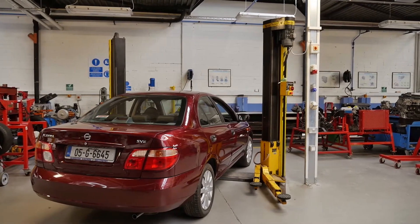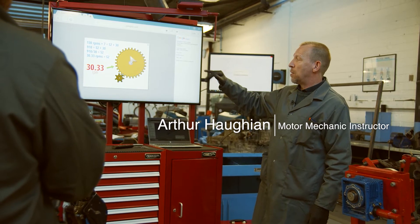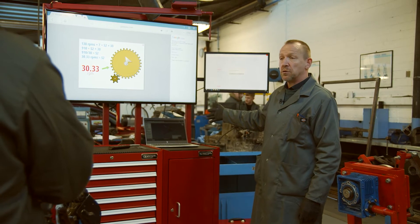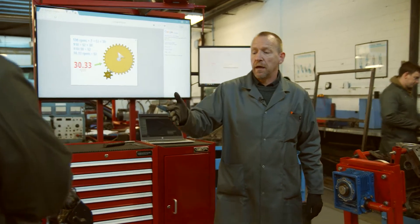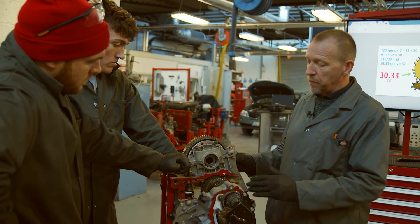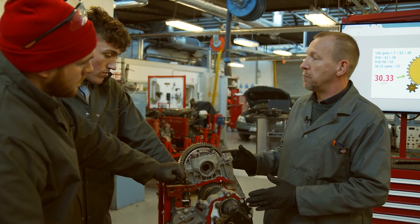Here we can see we have a gear ratio giving us the speed — a different RPM and such like that. Down here we have differentials showing us different types of gears, again giving us different ratios. And if we look in the gearbox we can see the input shafts and the output shafts, and depending on which gear we select we're going to change the actual ratio.